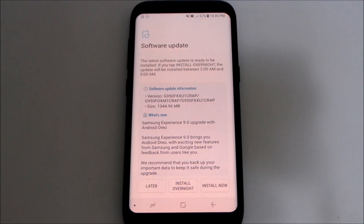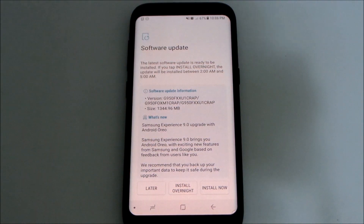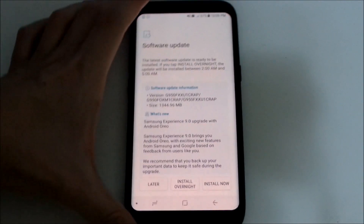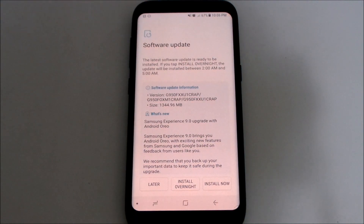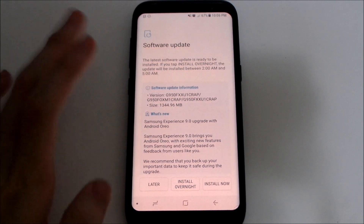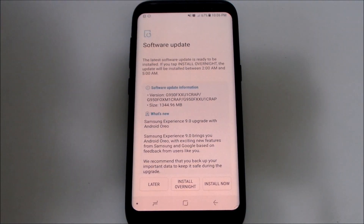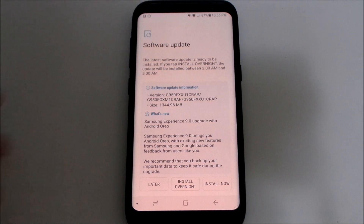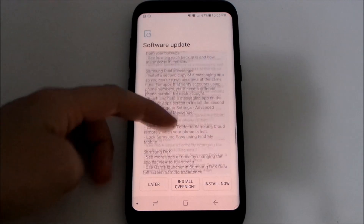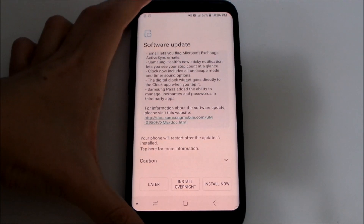If you haven't received the update, you can check the link in the description below which will take you to the live firmware update page. Make sure you've backed up your device as always, and make sure you have enough space — the usual procedure. Once you've done all that, you can read about the new features coming with the Android 8.0 Oreo update.